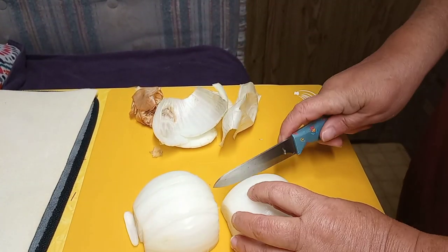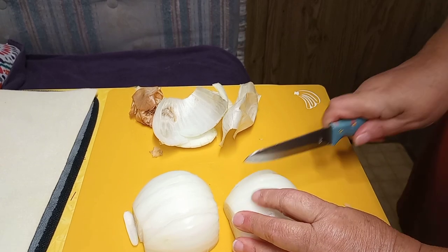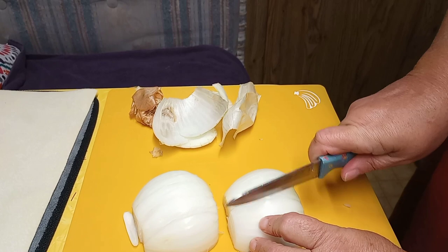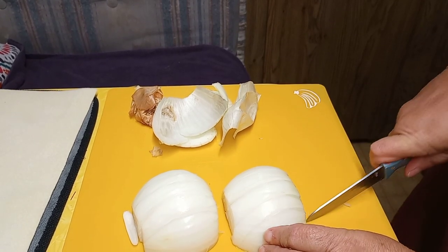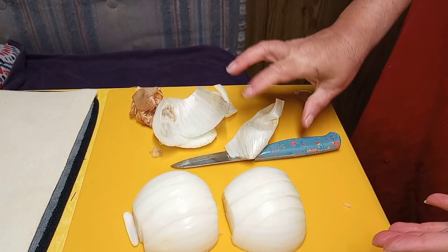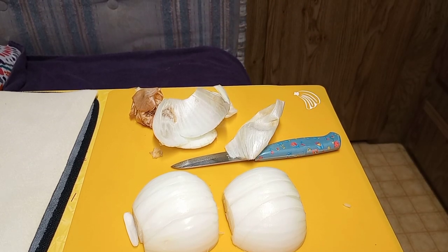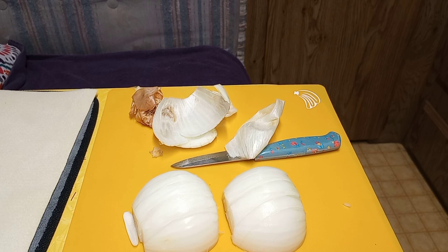I will be cooking this on low for probably six to eight hours. It is a good-size roast. It is boneless. It does not say how many pounds it is. I'm going to attempt to get you guys over here where you can see what I'm doing without me holding the phone. Let's see how this works.